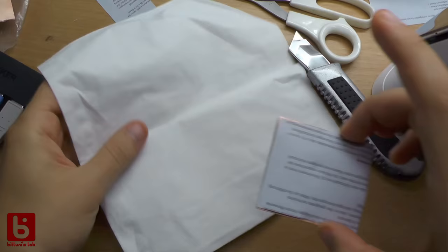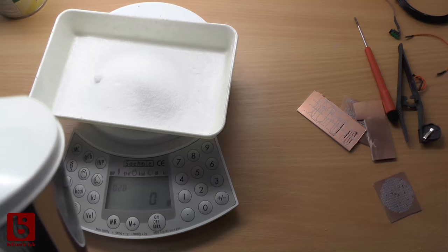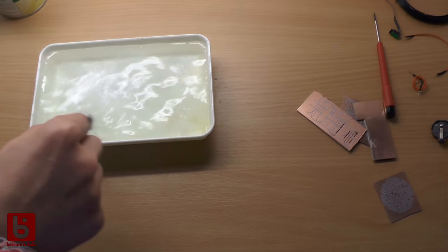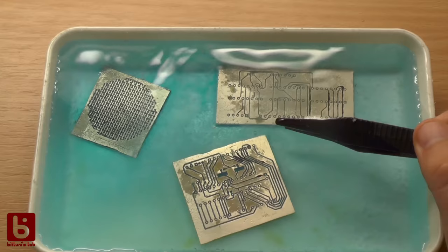If you've been following my channel for about five years, you saw some tutorials on how I made PCBs at home. I used the toner transfer technique and sodium persulfate solution to etch the copper away. It's understandable that that is not a technique for everyone, since you need chemicals that you can't get easily, and there are many points where you can mess up your work.